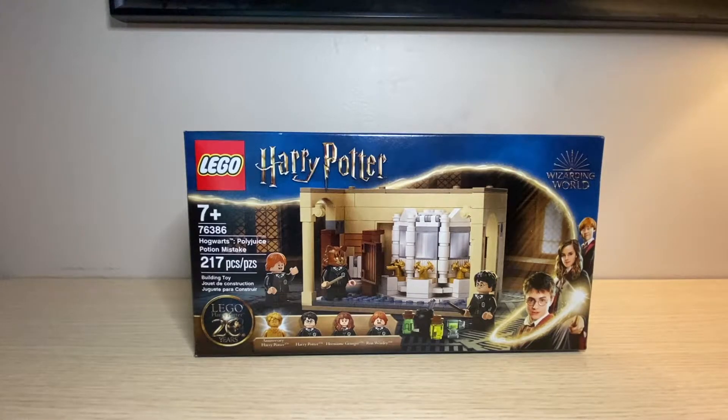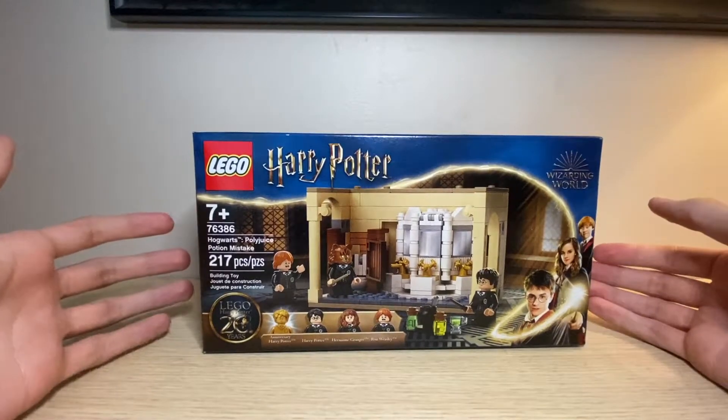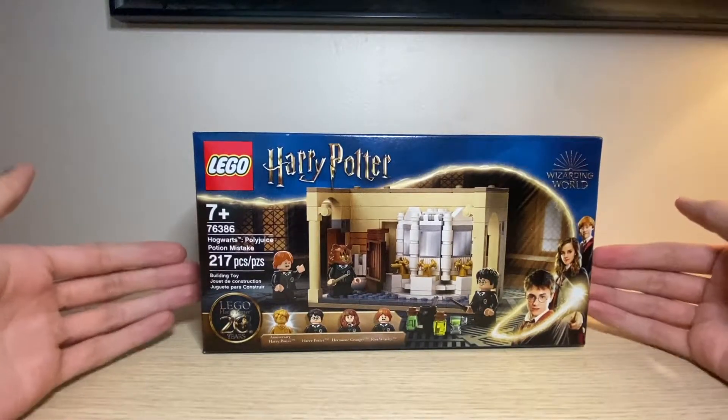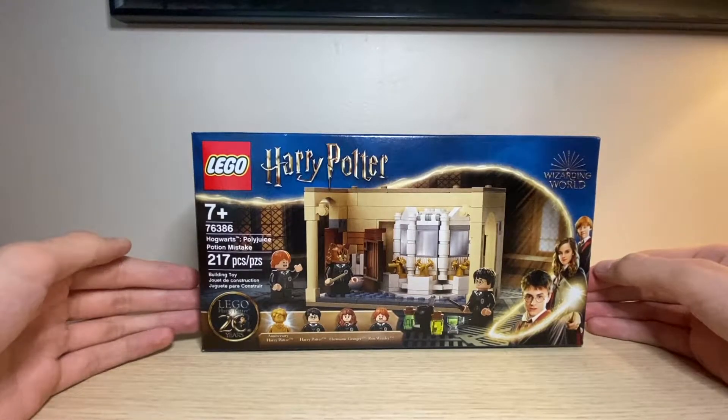Hello everybody, my name is Owen from Bricks and Beyond and welcome back to a brand new LEGO review. Today we are checking out the first of the LEGO Harry Potter 20th anniversary sets that just came out on June 1st.